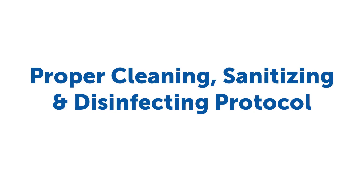Hi everyone, it's Katie from Hill & Marks and today we're talking about cleaning, sanitizing, and disinfecting. In order for your disinfecting and cleaning processes to be effective, you need to follow these directions.